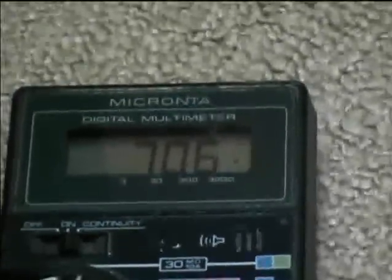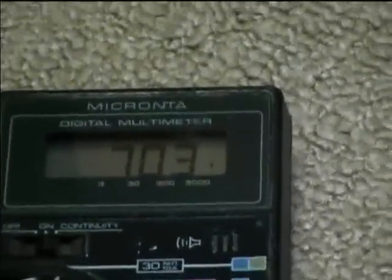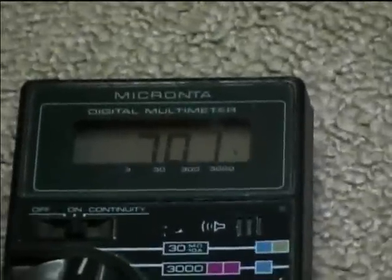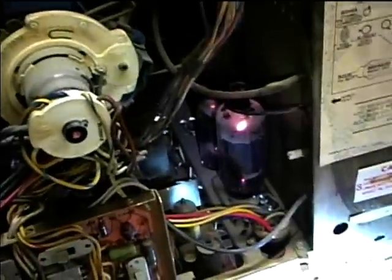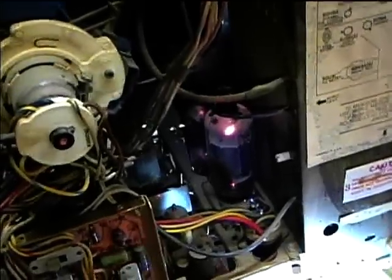So I'm going to test the horizontal output tube — I think it may just be weak. There's another thing I noticed: the main B-plus voltage is slightly high, which means that the set isn't drawing enough current somewhere. So I'm thinking it may be a weak tube. We'll check the horizontal output and damper tubes and just see.